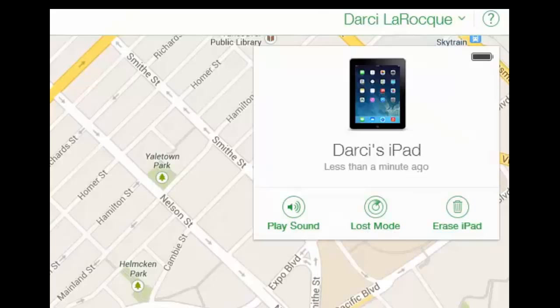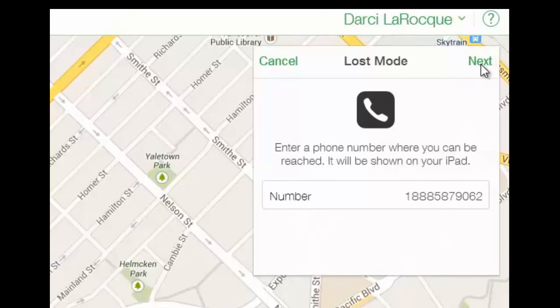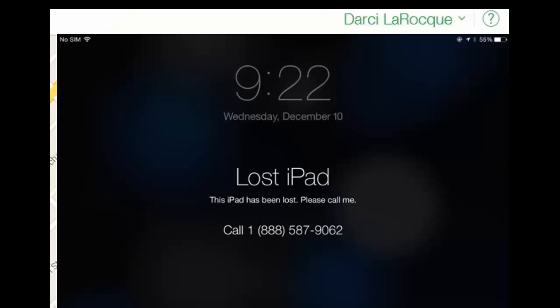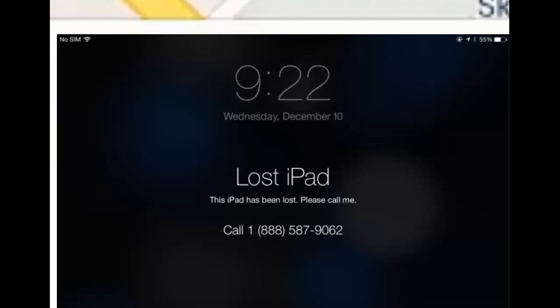You can also put it in Lost Mode. Click on that and you can enter your phone number — for example, 1-888-587-9062 — click Next, and you can personalize the message or just leave it to say 'This iPad has been lost, please call me.' On the device it will pop up with that message, and if it has a passcode it will lock it; otherwise it'll just put it in sleep mode and display this message.